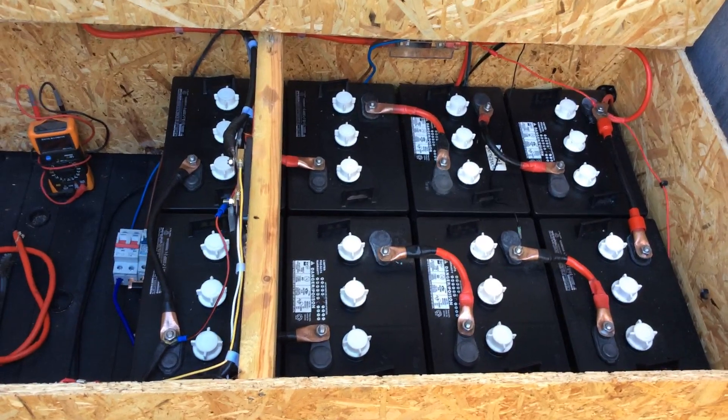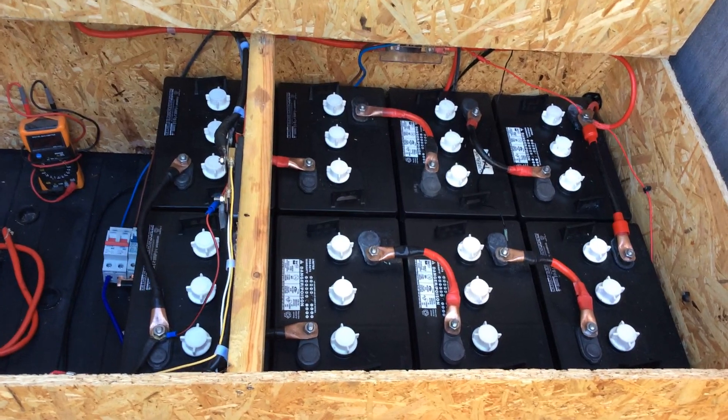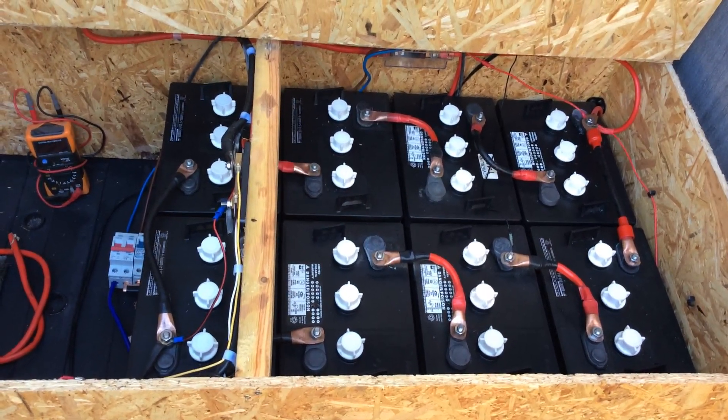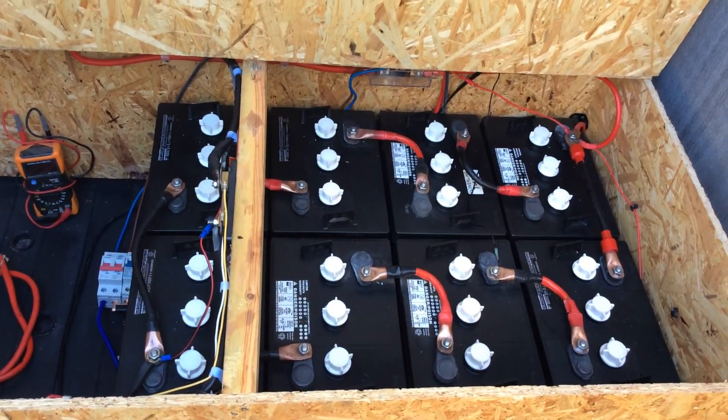I don't drop these anywhere below 50% — I do have the whole system set to cut off. When it gets to around about 24.6 volts it will switch over back to mains automatically.